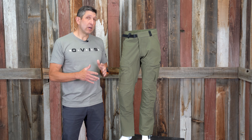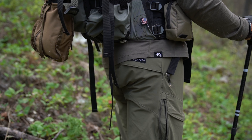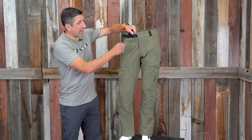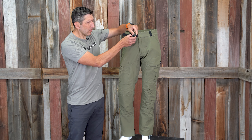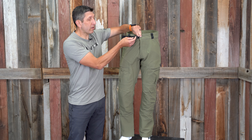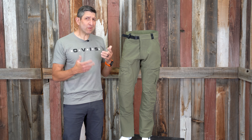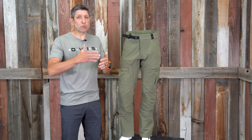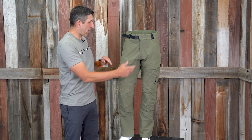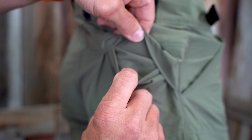This is a good three-season pant, and you could probably run it all summer, especially thanks to the side zips, which I'll talk about in a moment. It has an integrated belt system which I really liked — you can achieve a really good fit with that. It does have super lightweight belt loops, but if you're a belt guy, I would rely on the integrated system.